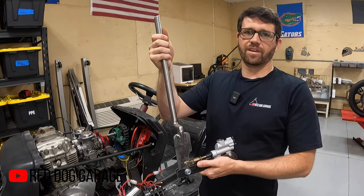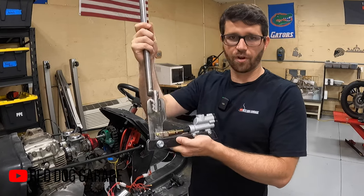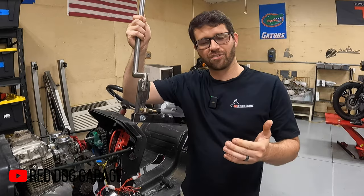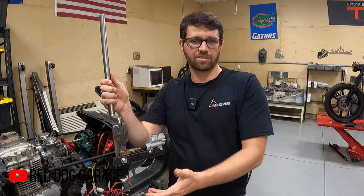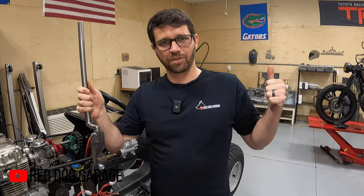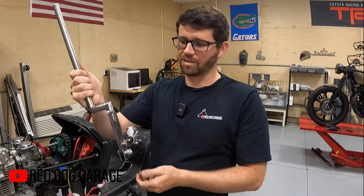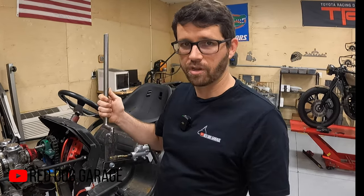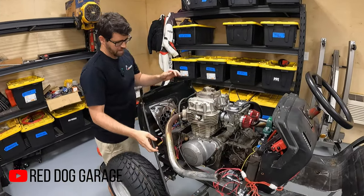Originally I had planned on having a hand brake instead of a foot brake. I welded it all up, got it this far, designed the bracket to hold the master cylinder, and it works really well. But then I realized that with the clutch going to a hand clutch, if I wanted to initiate a drift I needed to pull in the clutch and lock up the rear brake — that meant both hands off the wheel, which was not ideal. So even after putting all that effort into designing it and having it look really good, I decided I needed a foot brake instead. So this hand brake is not going on, but it's pretty cool anyway.